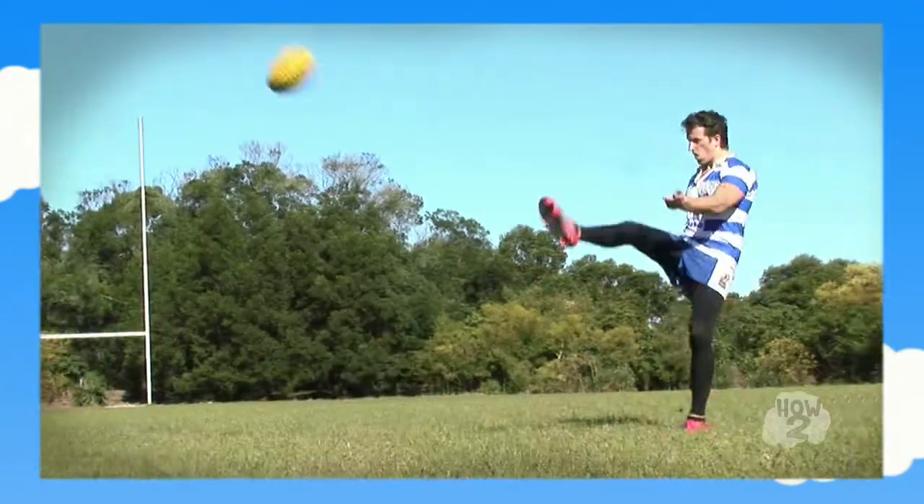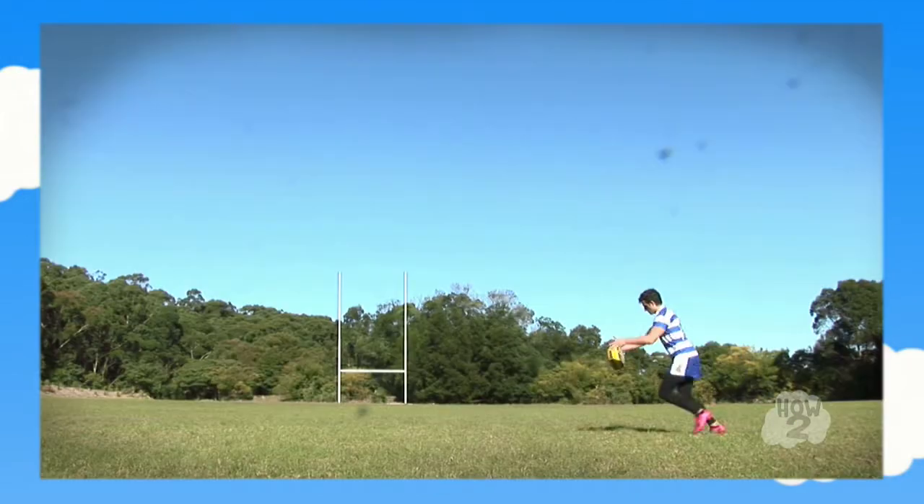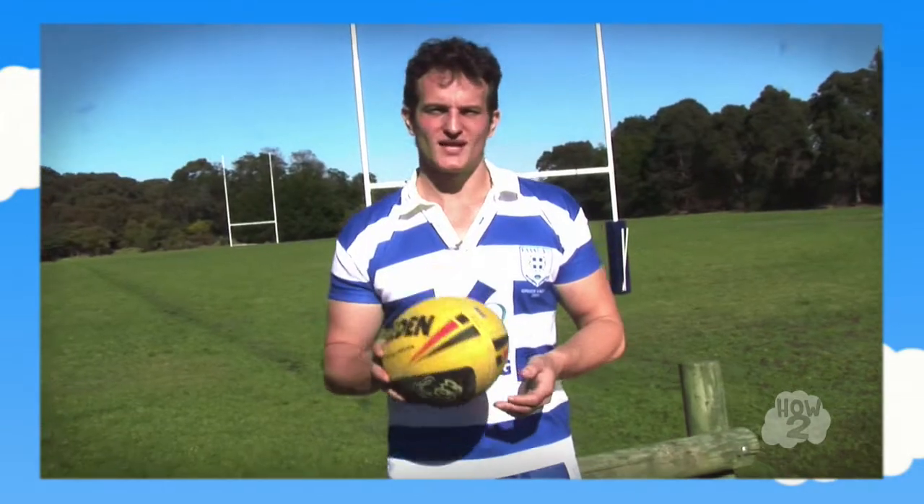Hi guys, my name is Peter and today we're teaching you how to kick. Now there are two crucial ways of kicking the ball: one is the drop punt and two is the torpedo kick.